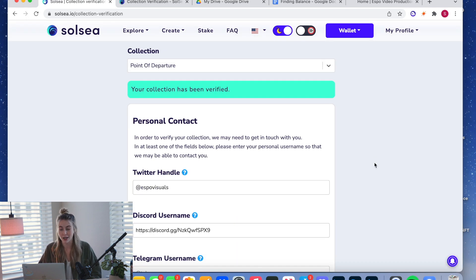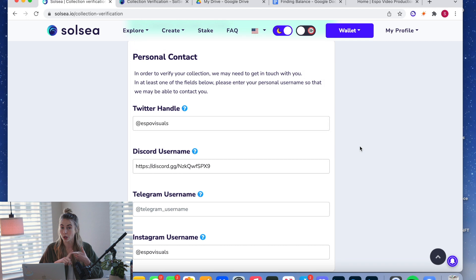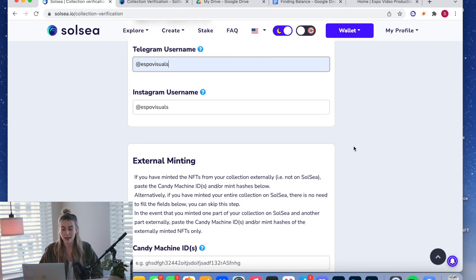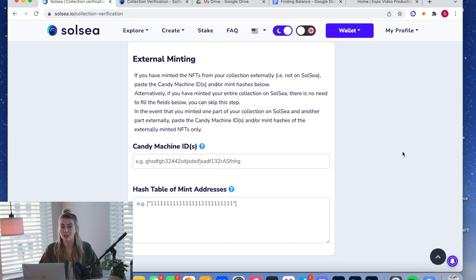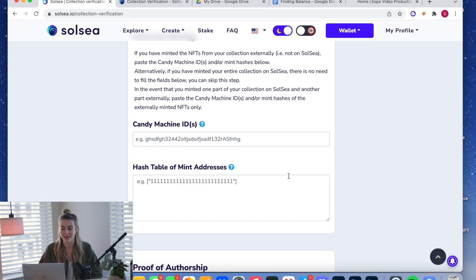My collection has already been verified, so I have a little green box that says so. If you're starting out you won't have that. Scroll down and the first thing you'll do is fill out all your personal contact information — Solsea wants your Twitter handle, Discord username, Telegram username, and Instagram username. If you minted your NFTs on Solsea, you can completely ignore the external minting section and scroll past it.